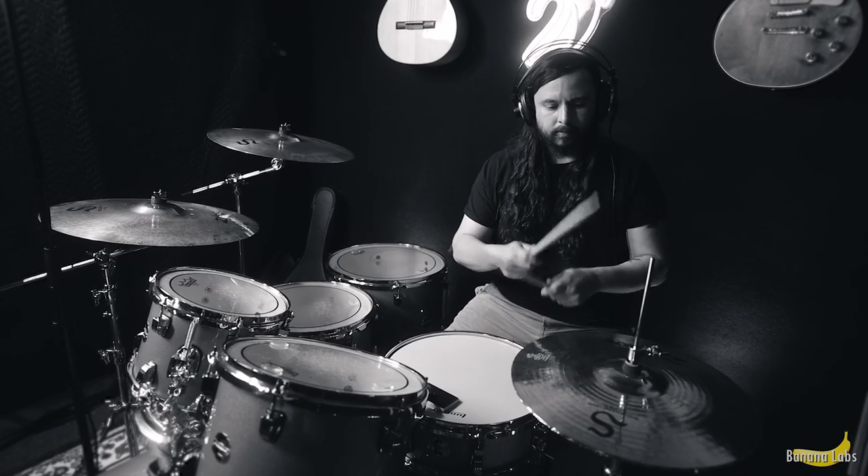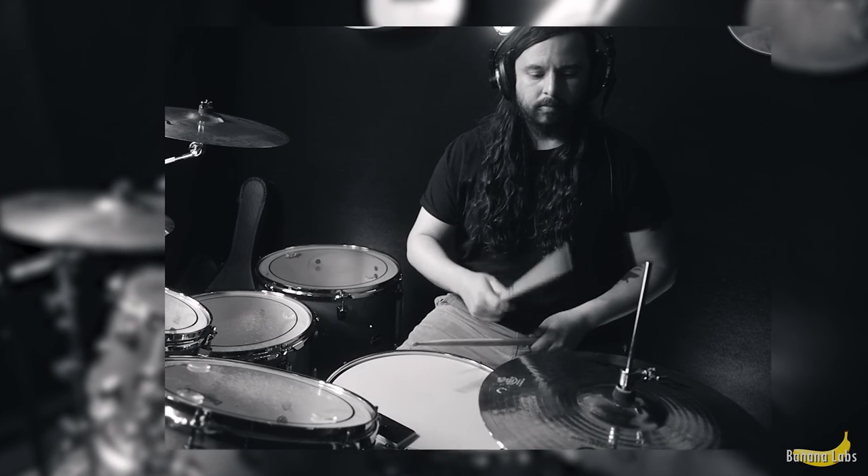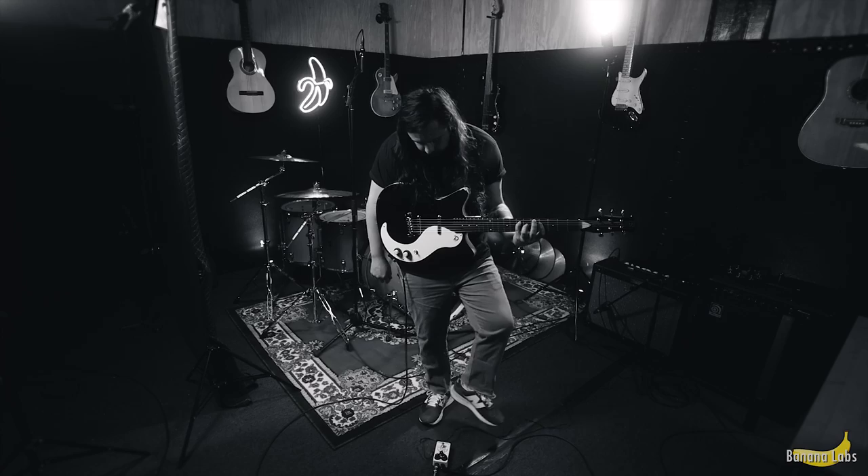All right, now we're going to start off with the good old drums. Now, you can't hear it, but I'm playing to a really crappy reference track. The drum style is really slow, really chill — something to stare at your shoes at, right?